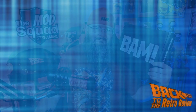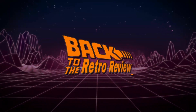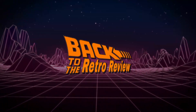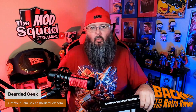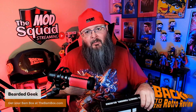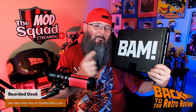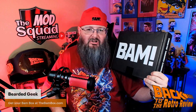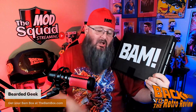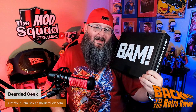It's BAM time! What's up everybody? Welcome back to the Retro Review. I am the Bearded Geek and I have for you BAM! That's right, this is BAM Box. This is the original autograph subscription company. You can get yours at TheBAMBox.com for only $34.99.